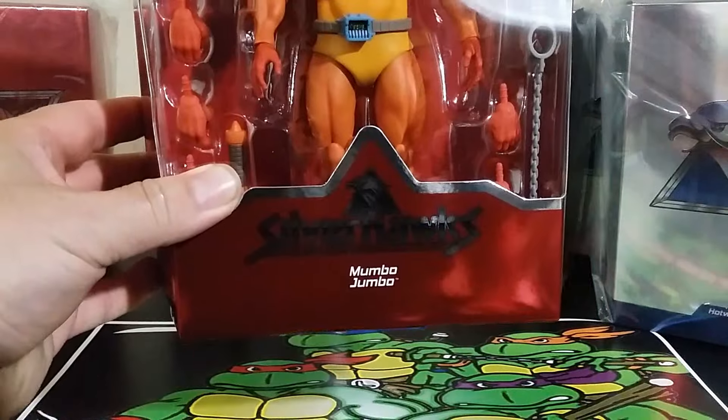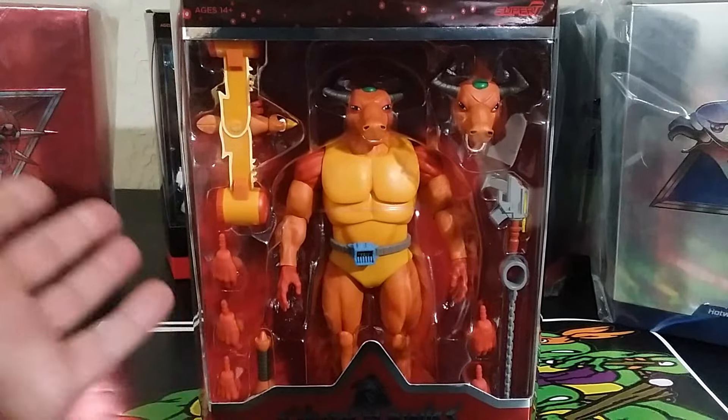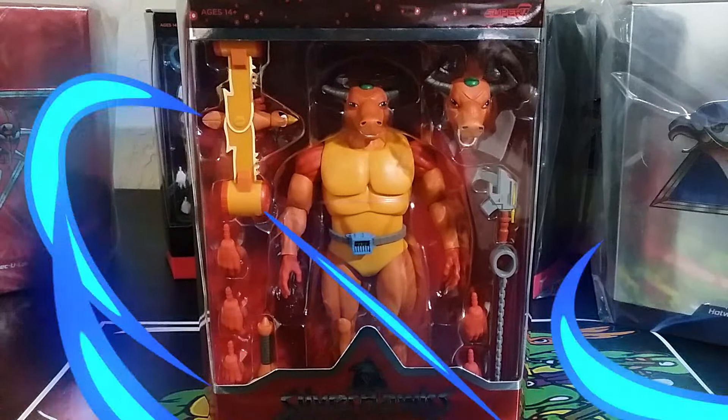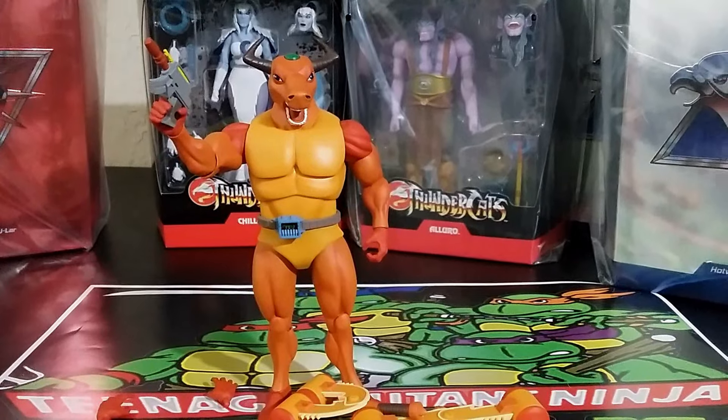Here is the Mumbo Jumbo. He looks pretty good. If I was doing a full review, you'd see it compared to vintage figures, but literally here's the box, and then I'm going to cut to it out of the box. So here's Mumbo Jumbo out of the packaging, and he looks fantastic. I mean, come on, Super 7 does great work.